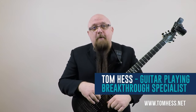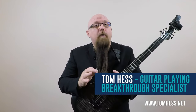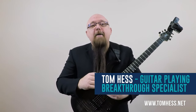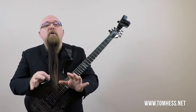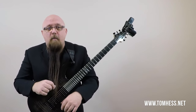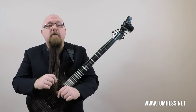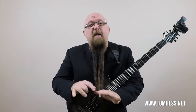Guitar players ask me all the time: 'Tom Hess, what's the best way to hold the guitar pick?' or 'How do I hold the pick the right way?' Well, today I'm going to show you the right way to hold the guitar pick and why I think this is the best way. But don't simply take my word for it — let's go through the list of elements that are important in determining how to hold the pick correctly.